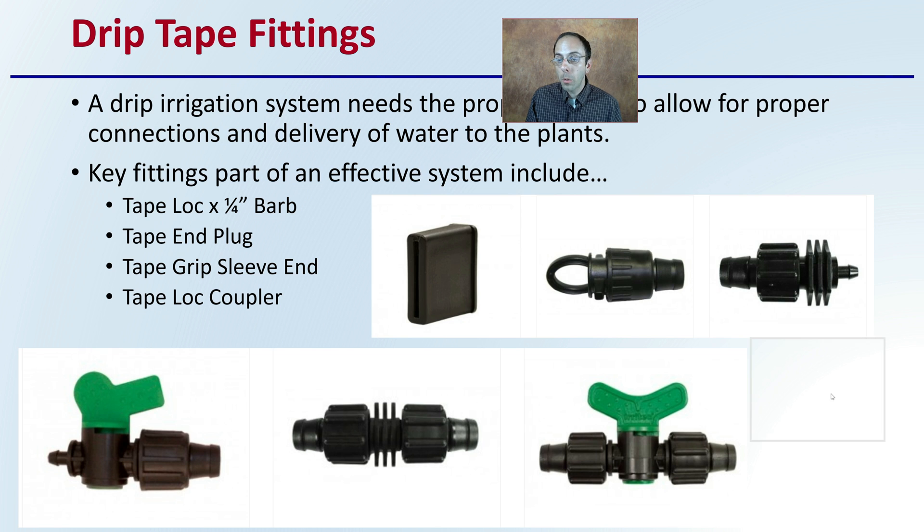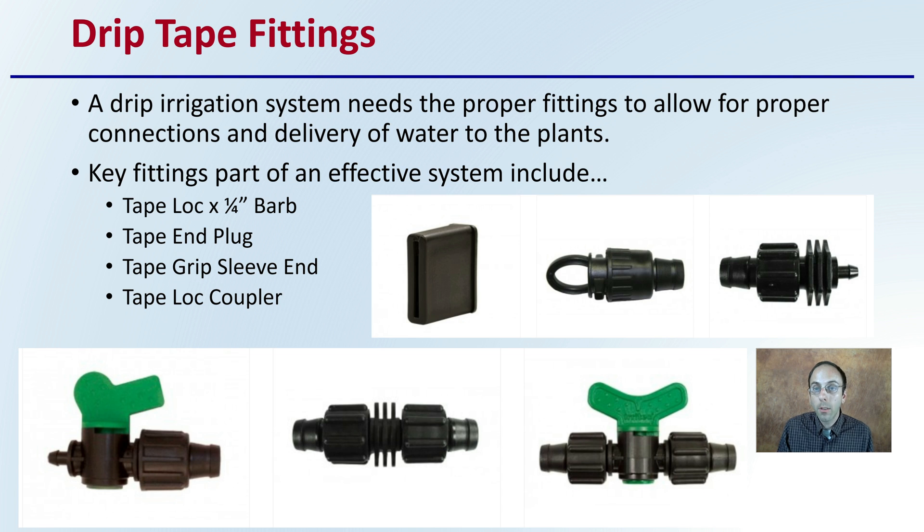With drip irrigation, there are important fittings to be aware of, as the system needs proper fittings to allow for proper connections and water delivery. Key fittings include the tape lock barb fitting — punched into the main line with drip tubing attaching to it — available with or without a valve. There's also the drip tape end plug, particularly important with thicker mil ratings of drip tape, available as a foldable type or a plug. Some growers on thinner types may tie a knot, but end plugs look more professional and eliminate water loss. There's also the tape lock coupler, which is what you need when you hit the drip irrigation with a sharp tool or break a line — you cut the area, splice it in, and your drip irrigation flows as normal. A valve option is also available.